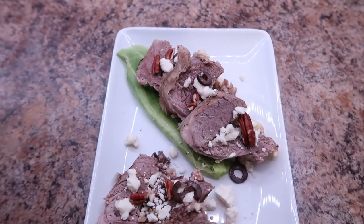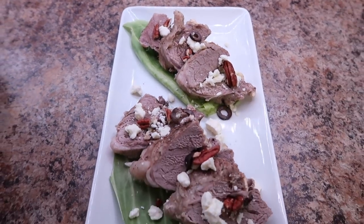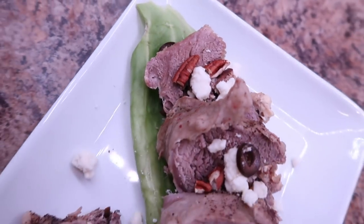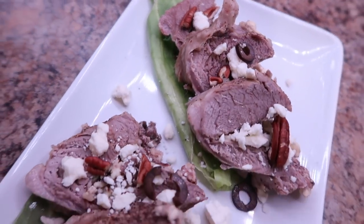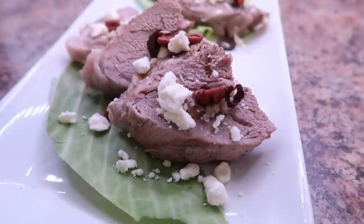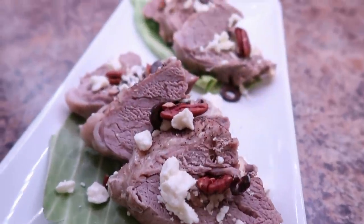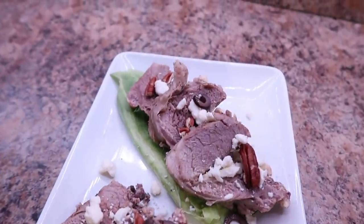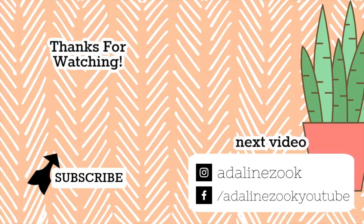I hope this video was inspiring to you all. If you're new here, don't forget to subscribe and leave me a comment — that always helps me out. Don't forget to check out the description box for all of the recipes and links to anything you might be interested in from this video. Keep an eye out because I have a lot of really exciting videos coming up, and I'll see you all in my next video.